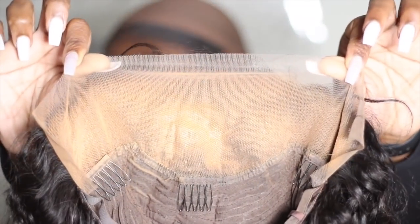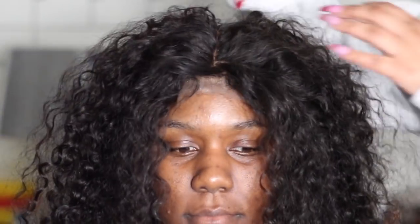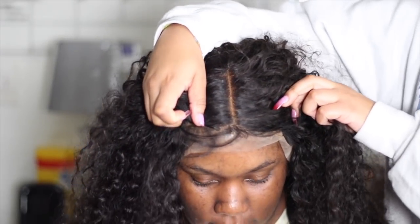I was going to stop here, but I knew that would be a super short video. So we're just going to apply it really quick and really lazy, but I just wanted you guys to see how this part actually looks after you spray it on there. It looks like freshly bleached knots.